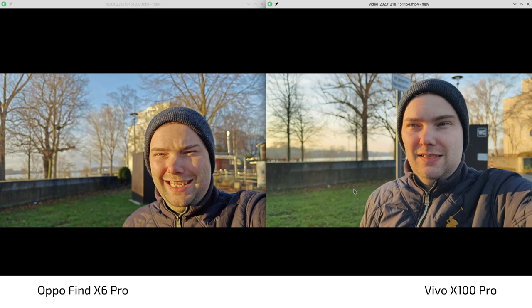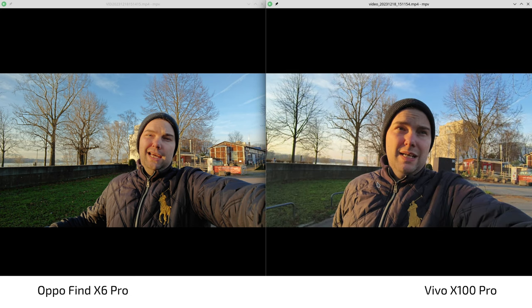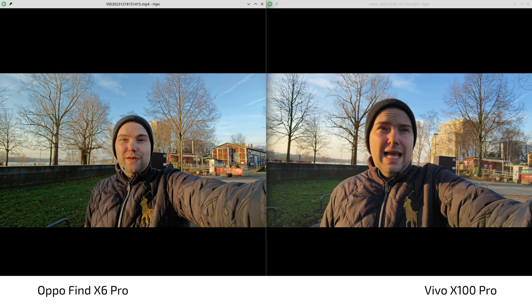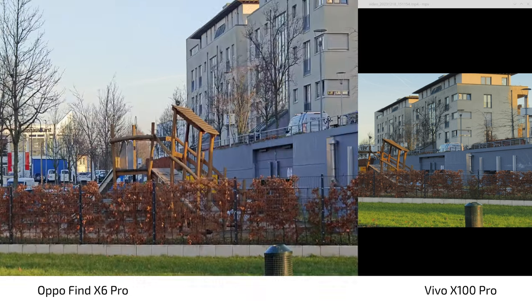I think they improved this with the latest update — more natural video on the Vivo X100 Pro. When it comes to ultra-wide angle, it's a different story. The colors are a bit too contrasty on the Vivo, and the Vivo's ultra-wide isn't as wide either. The Oppo is definitely winning on ultra-wide angle, even if it still struggles a little with colors. But when it comes to zoom, it's a completely different story — the Vivo really shines there.